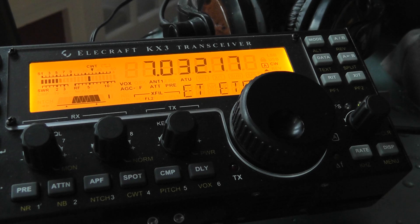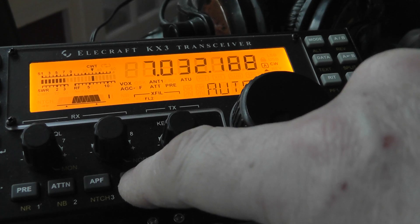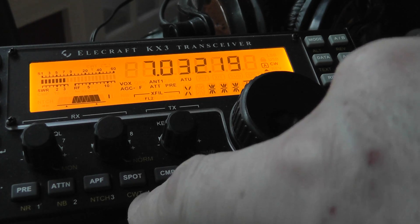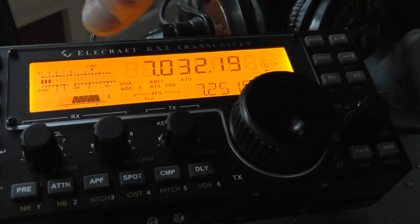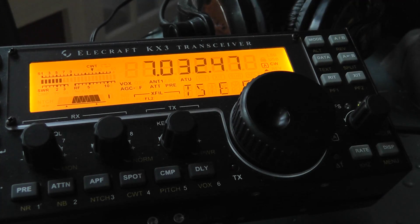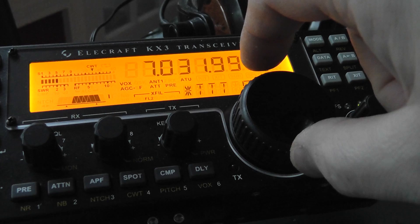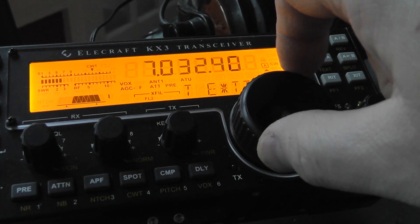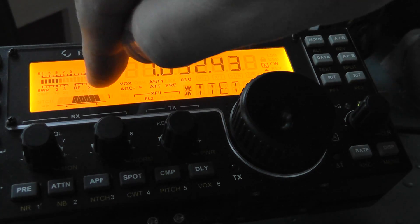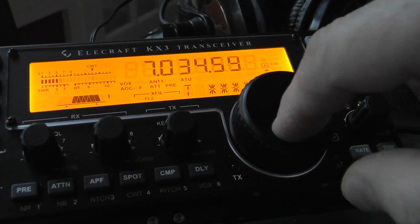Also, to center the frequency, you're going to want the CWT ON. If it's not on, go to the spot CWT and hold it — the CWT is going to come up on the display. Now, it may decode when you're a bit off frequency, but what you're going to do is click the spot and it'll automatically tune to where the center is right at the CWT. Let's get another signal and see if we can show you how that works.